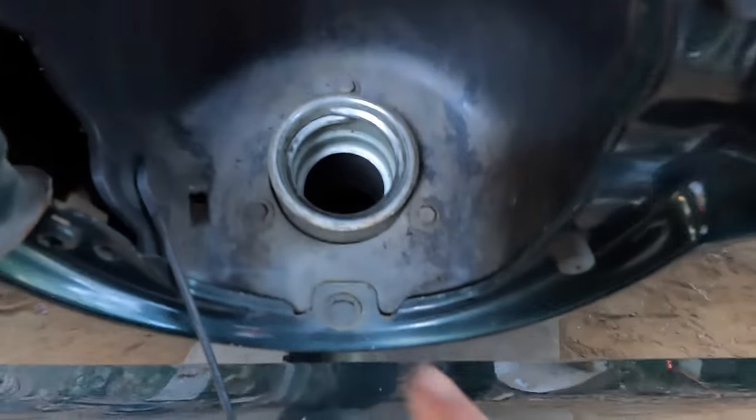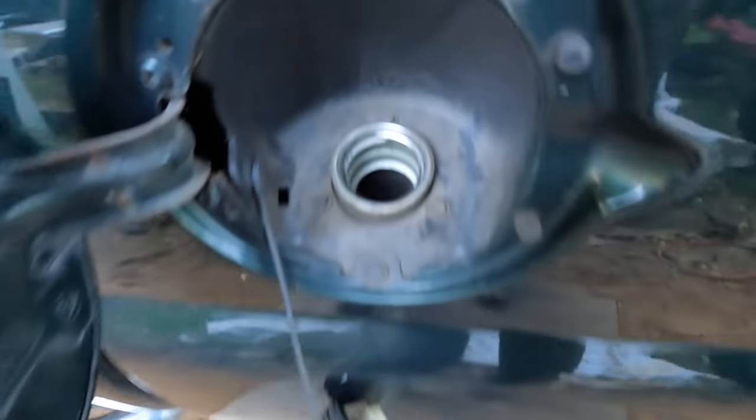For the fuel filler neck, you've got three of these bolts. They look like seven millimeters, and then don't forget the ground strap down here — you've got this thing right here.